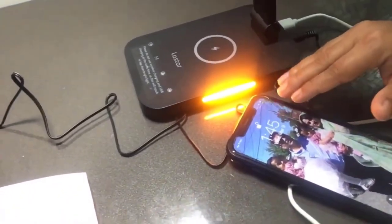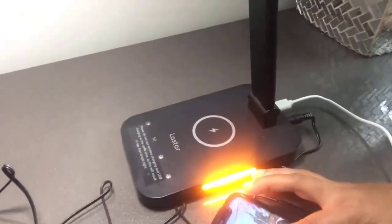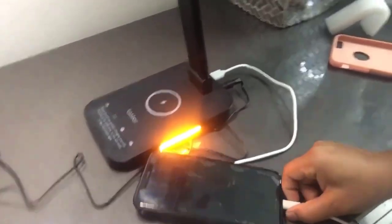Here is the table lamp turned on, with the night light also on, and the USB cable already connected. Now I'm going to connect my phone to charge via USB. As you can see, it's charging — the phone shows 73 percent charge.